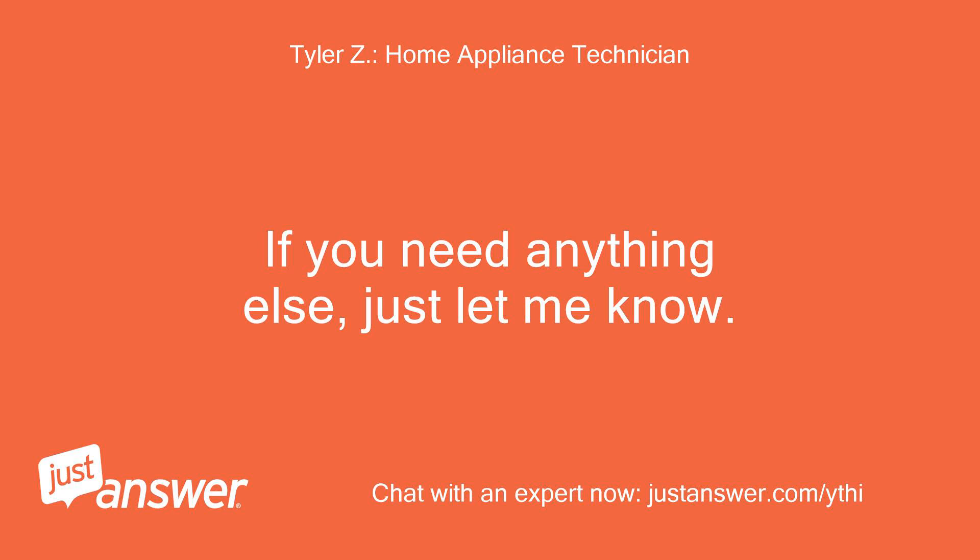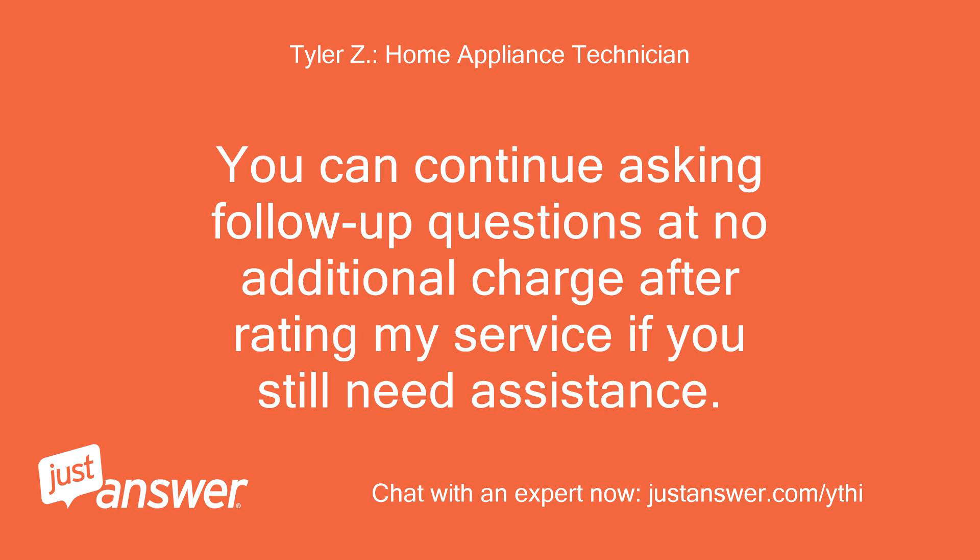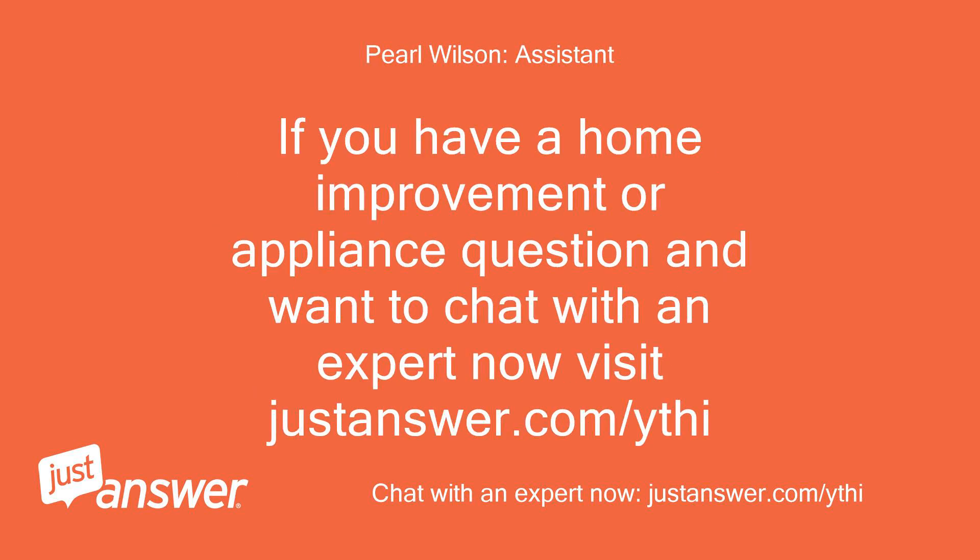If you need anything else, just let me know. You can continue asking follow-up questions at no additional charge after rating my service. If you have a home improvement or appliance question and want to chat with an expert, visit justanswer.com/ythi.